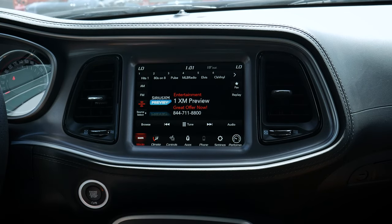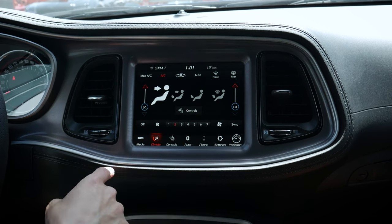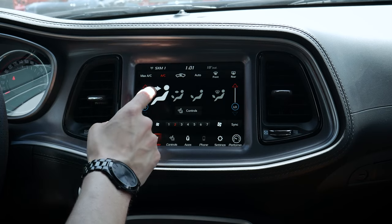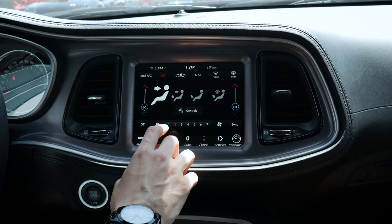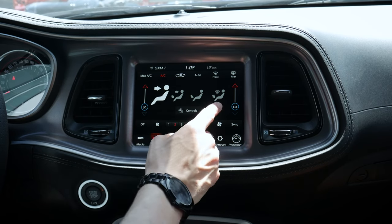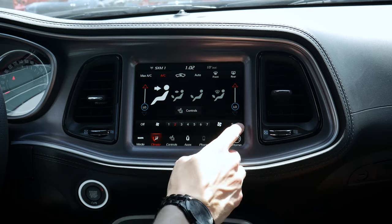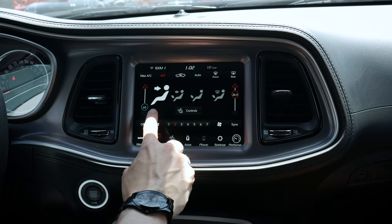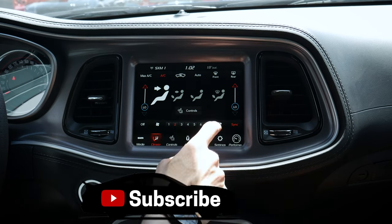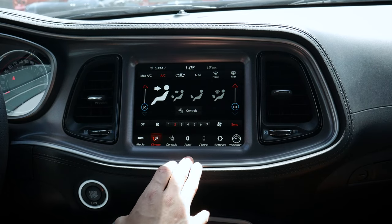You do have SiriusXM with up to a year of service depending on which version of the vehicle you've gone for. Moving into our climate settings, we've got a series of climate settings here as well as some right down the center stack. On this screen, we've got max AC, auto, front and rear windshield defrosters, dual zone climate control, airflow direction controls, fan speed adjustment, and a sync button that defaults both sides to the driver's setup.